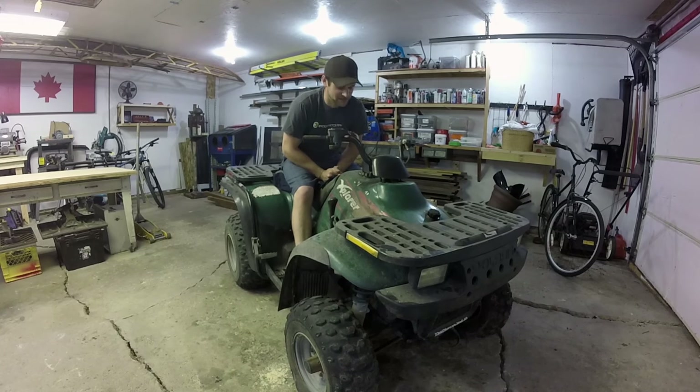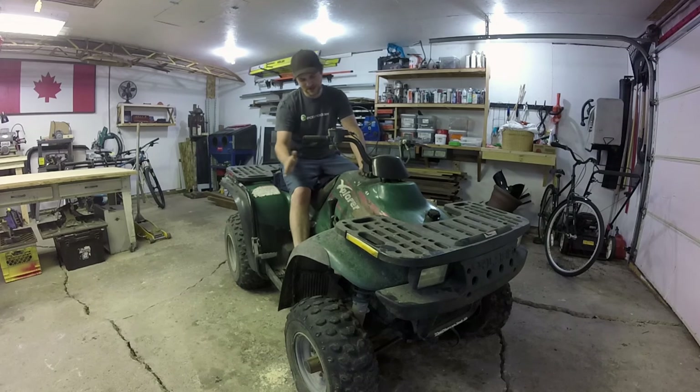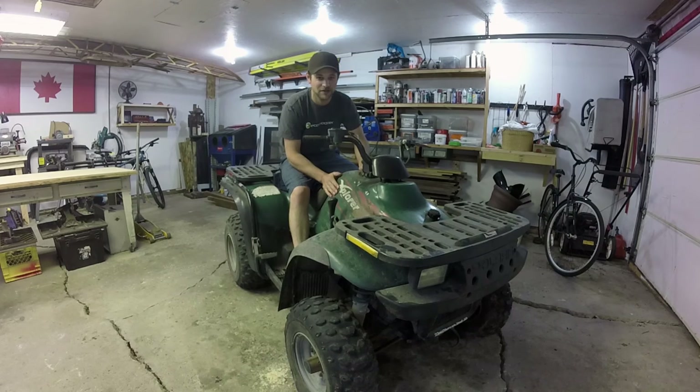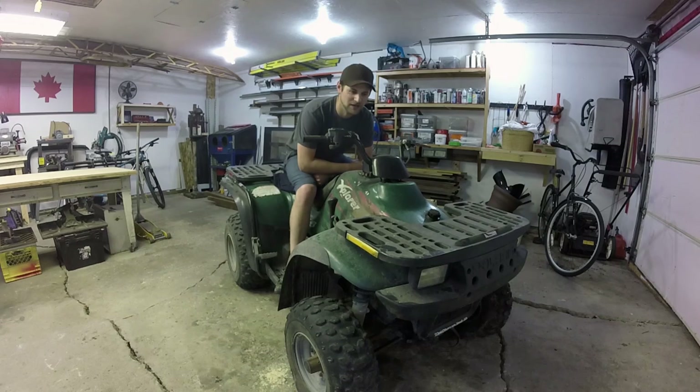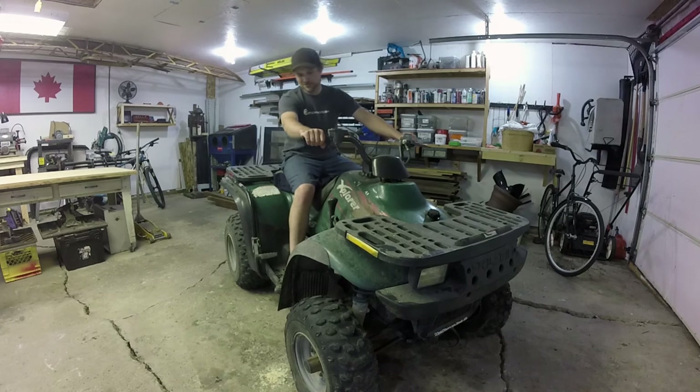Here it is — the new project. I'm going to convert this old Polaris Explorer 300 ATV, which has some engine problems, into a screw-drive machine. I hope it will be amphibious, lightweight, and a little bit faster than my last one. If I'm lucky, something in the golf cart speed range would be crazy, but anything faster than walking would be great.